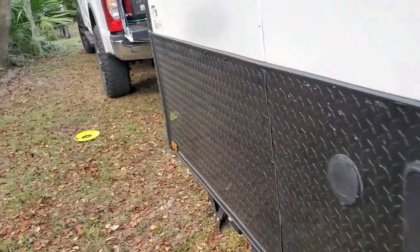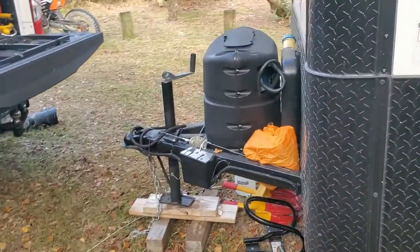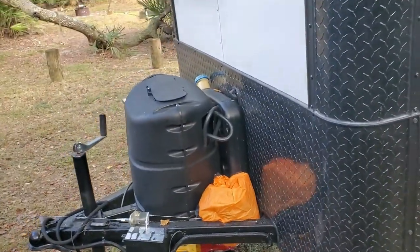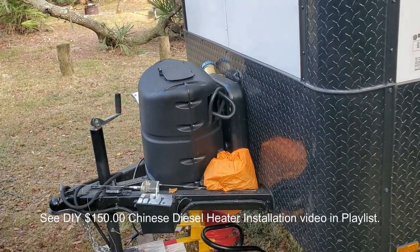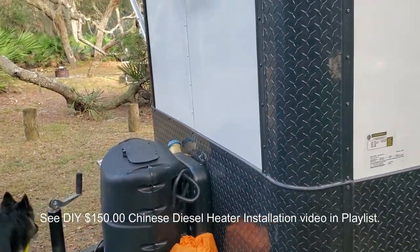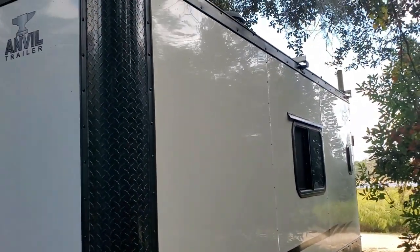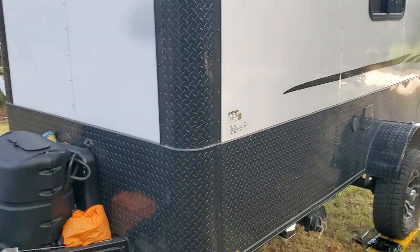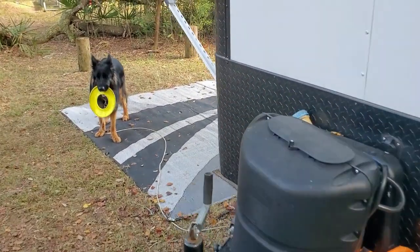I put the jacks on the front — I think they were on there before. Nothing really changed too much up front here other than that diesel tank you see, which I have a Chinese diesel heater inside. Inside, I've changed a few things electrically and added some stuff. I put the diesel heater in, and I added that little 100-watt portable panel so I could throw it out when I'm in an oak hammock like this and actually capture some sun.